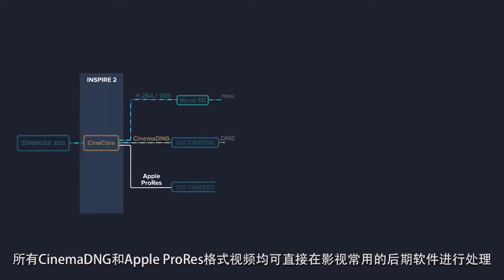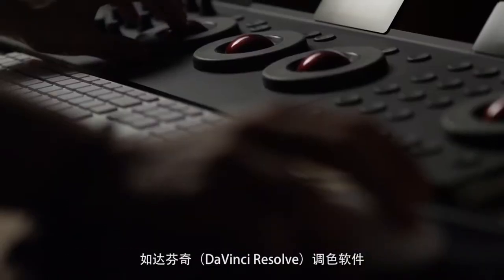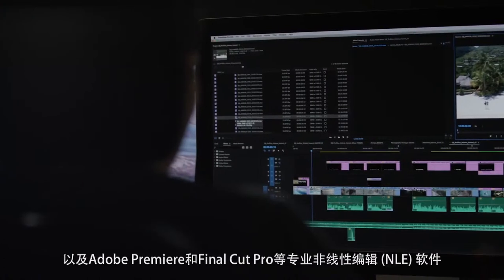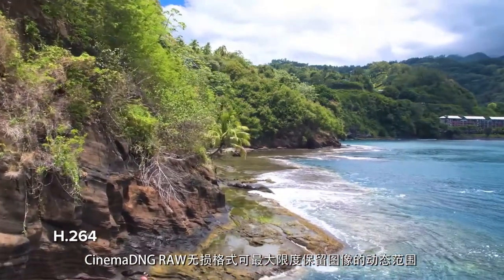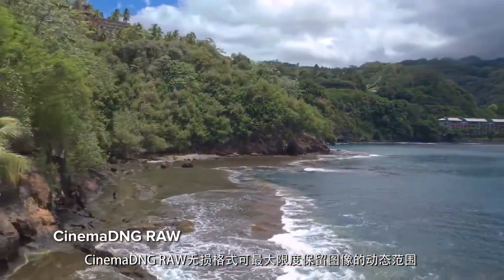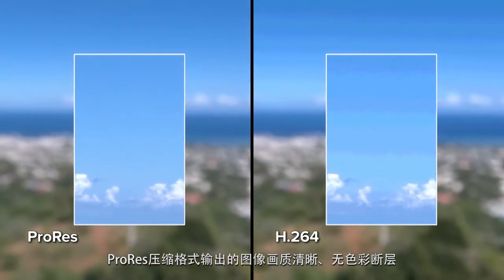All Cinema DNG and ProRes footage are plug and play, making them instantly compatible with a range of software. This includes color correction systems like DaVinci Resolve and NLEs such as Adobe Premiere and Final Cut Pro. Cinema DNG RAW is lossless and allows for maximum preservation of dynamic range that would otherwise be lost. ProRes retains excellent fidelity across multiple compression cycles without introducing image banding.